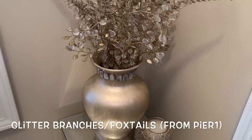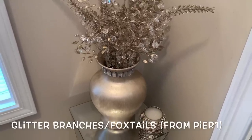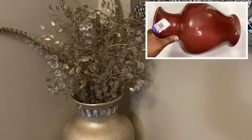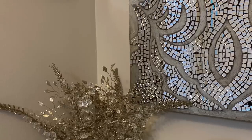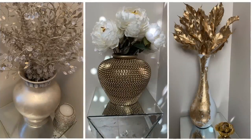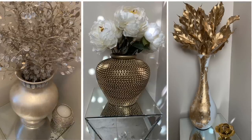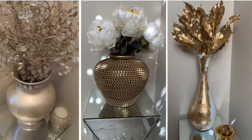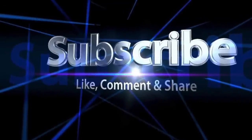I think that all three vases turned out beautiful and are perfect for the upcoming fall season. Let me know down in the comments which one of these three vases is your favorite. I hope you enjoyed this week's video — if so, please like, comment, and share. If you're new to my channel, please subscribe and turn on your notifications. I upload new videos every single week, so until next time dazzlers, bye bye.